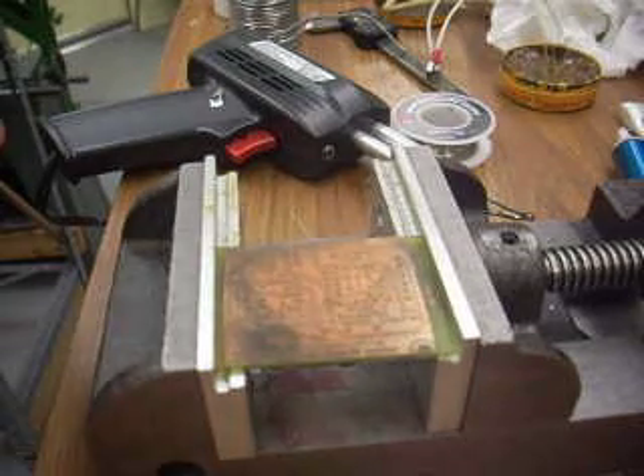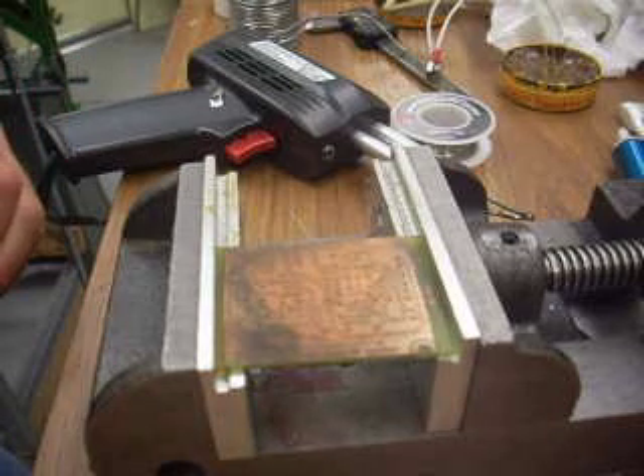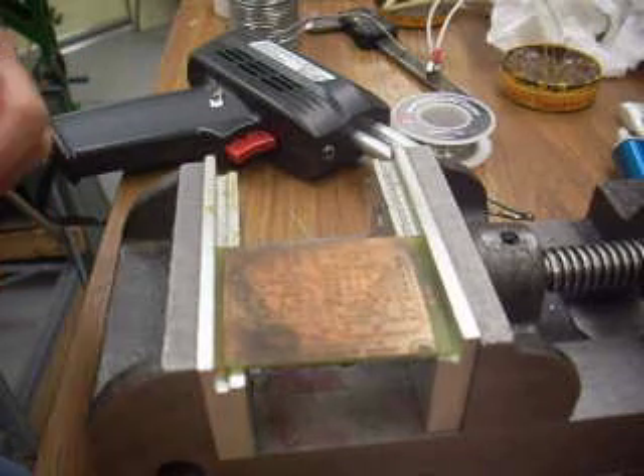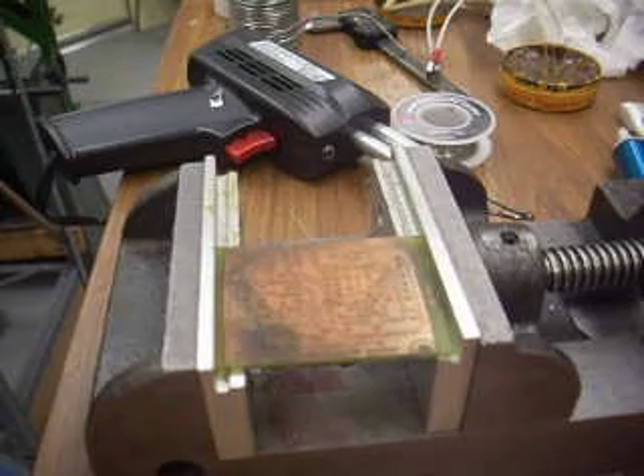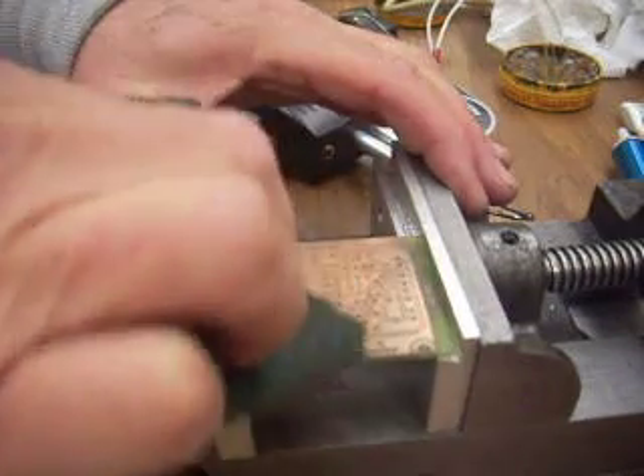Hey, this is Rick Sparber, and I'm going to attempt to coat this scrap piece of circuit board that I etched with solder and do it in a quick way. So I started with a 3M pad and just took off the oxides.